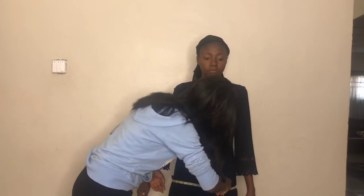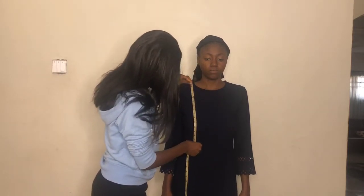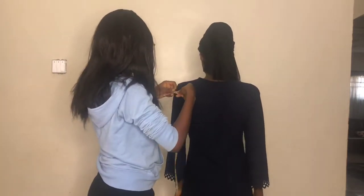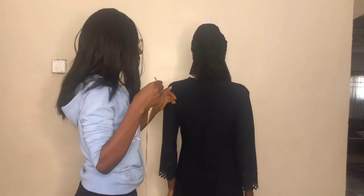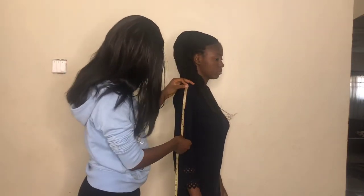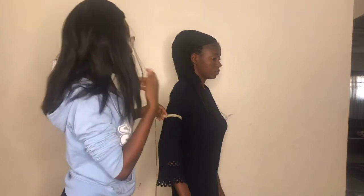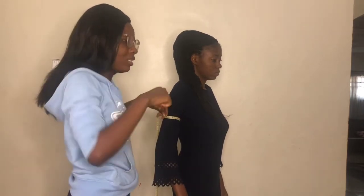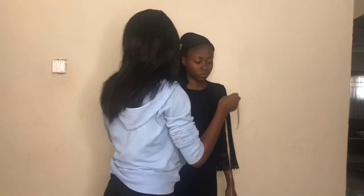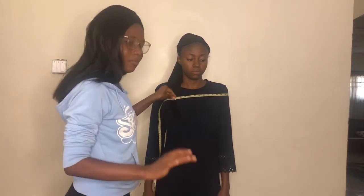For half length, same thing — measure across the bust and down to the halfway point. For the shoulder, measure from one shoulder tip to the other. For sleeve length, measure from the shoulder tip to wherever you want the sleeve to end. For the round sleeve, measure around the arm loosely so it's free — unless the style calls for a tight fit or the arm is very large, you always keep it free so the person can move comfortably.